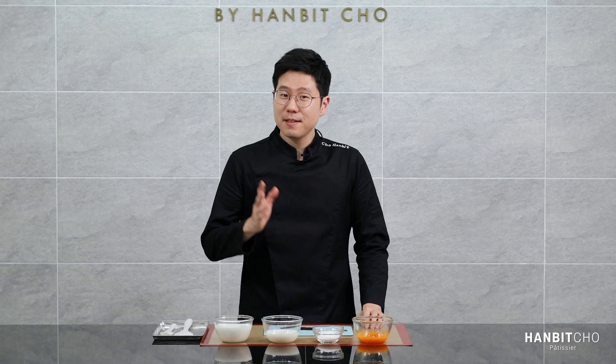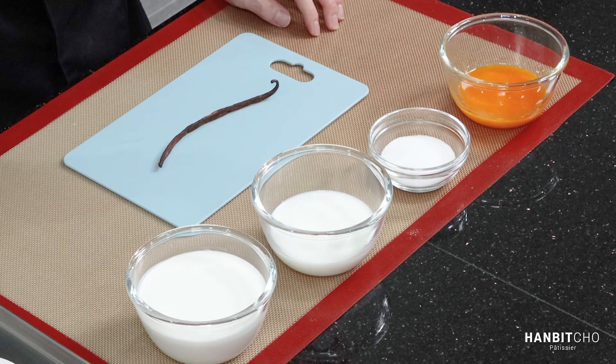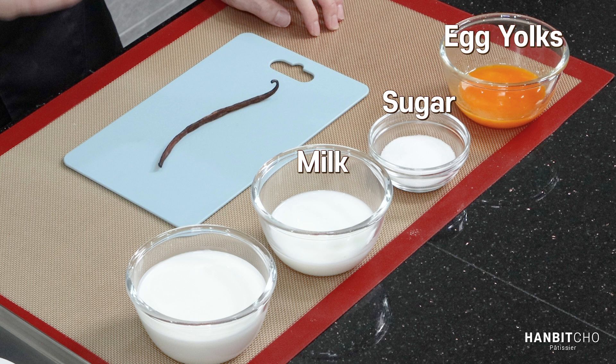The ingredients are so simple for a crème brûlée. You only have five ingredients: egg yolks, sugar, milk, and heavy cream. And a bit of vanilla. That's it, just five ingredients.